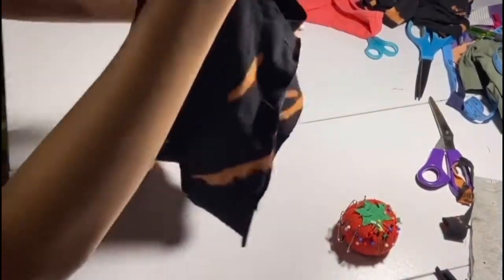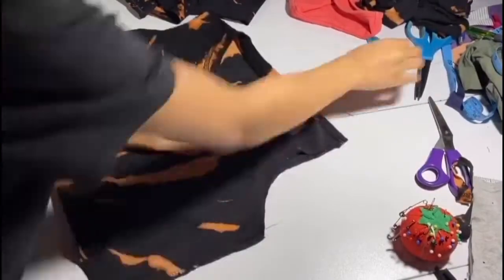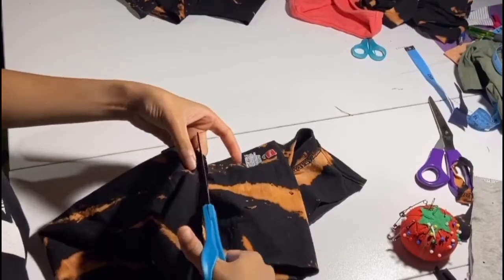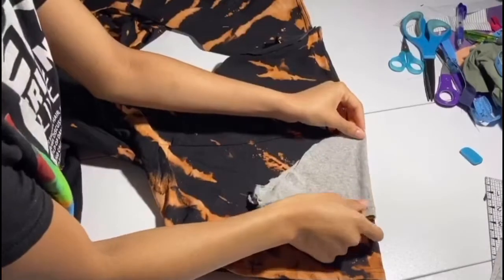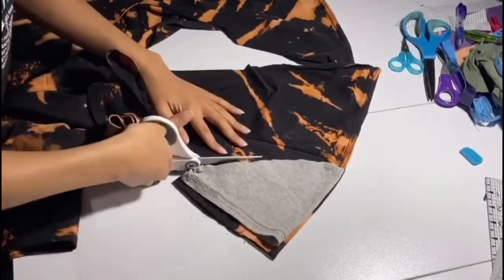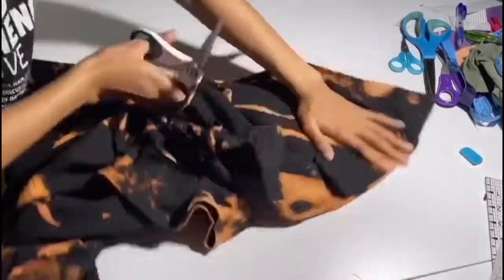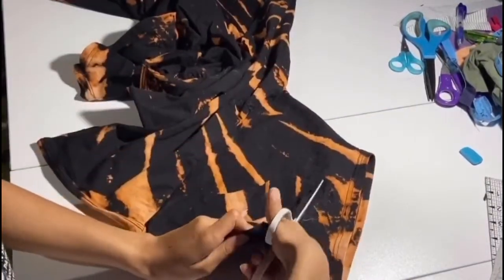Now we're just going to sew that down. Once it's sewn, we're going to cut off all the excess we don't need. Now we have to cut out our sleeves. Using the sleeves of the original shirt and the gray shirt that we've cut out before, we're just going to cut around that whole rounded sleeve keeping the same shape, then use that first one as a template to cut the second one.